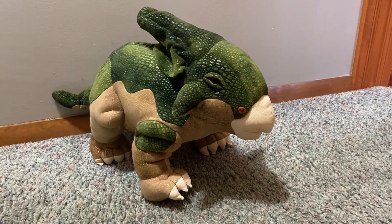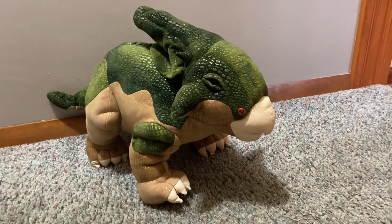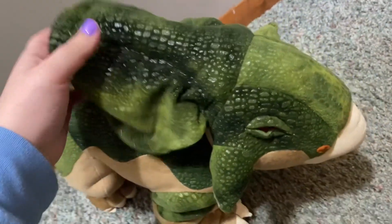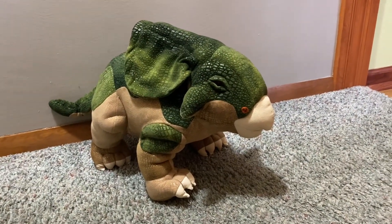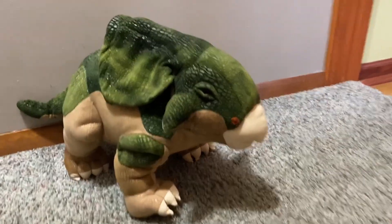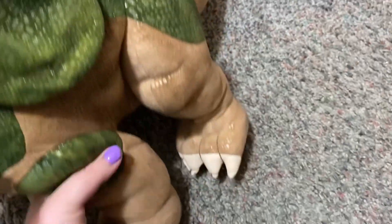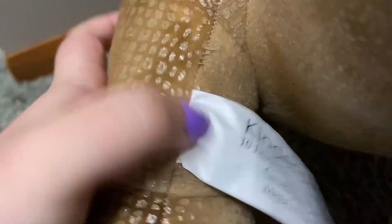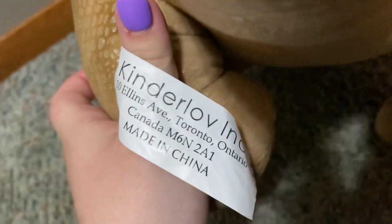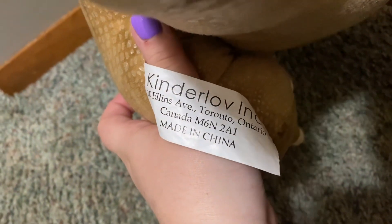Hey everyone, it's Heather's Plushies, and today I'm back with another video. I've already done the unboxing so this is going to be a review. This is my very first Kinder Love dinosaur — the brand is Kinder Love and it's originally from Canada.